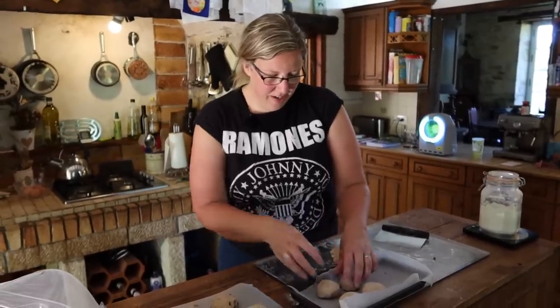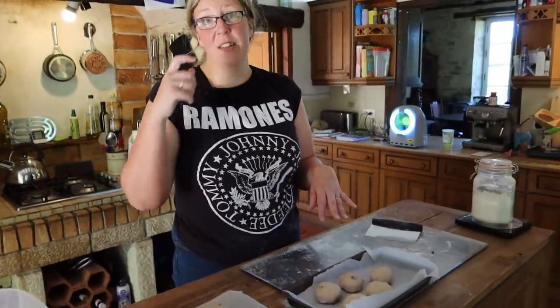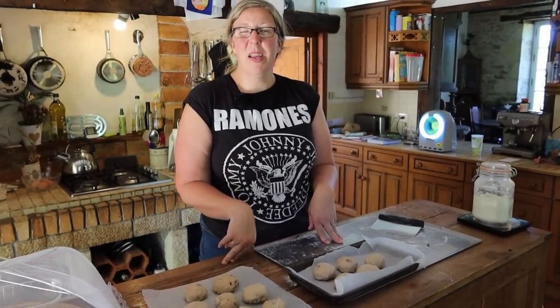Last couple going in. I'm going to cover both of these with cling film, put them out in the warm again and let them double up in size again. That should be maybe 35 to 40 minutes, anything up to about an hour.